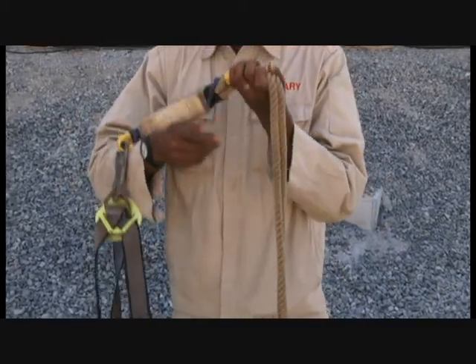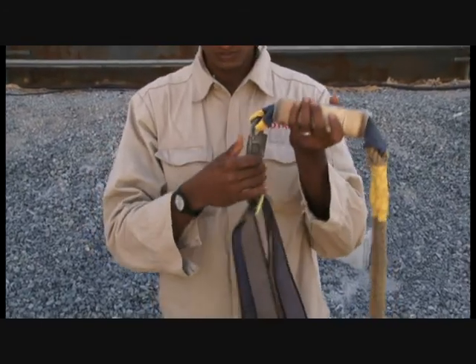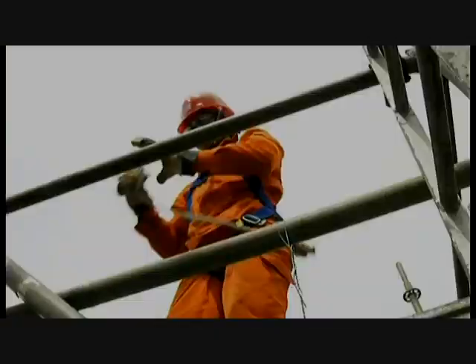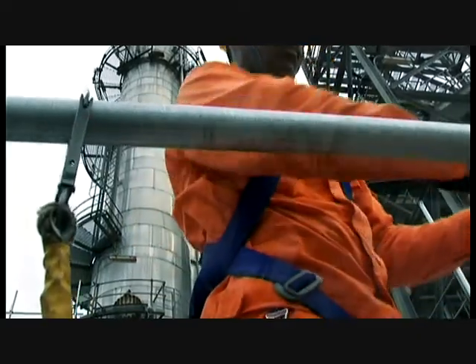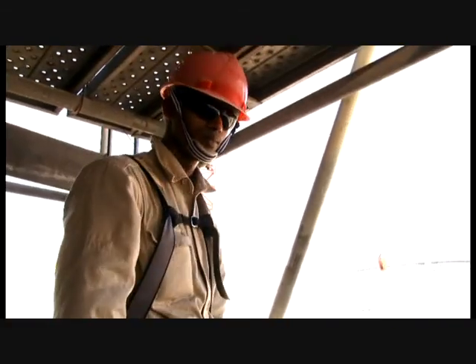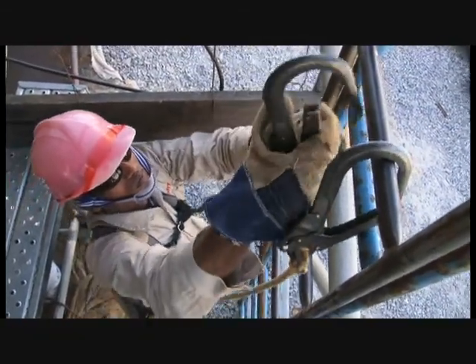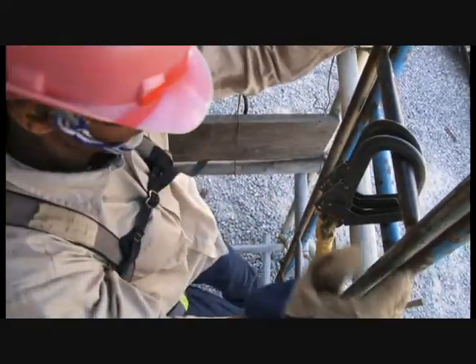Use a harness with a shock absorber and double lanyard. Always inspect your safety harness before each use. Always anchor the safety lanyard onto a strong anchorage point located between your waist and head. Maintain a three-point contact while climbing a ladder.